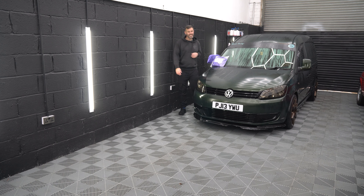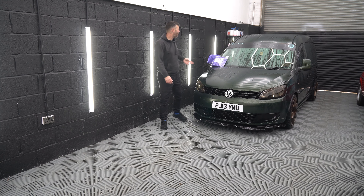Welcome back to my videos. I'm back today to show you more about our ultimate drying towel.